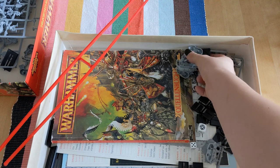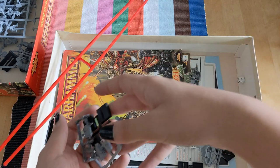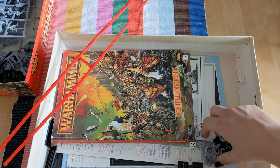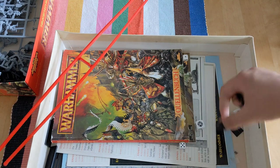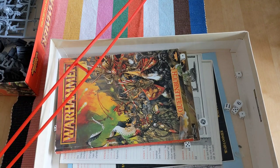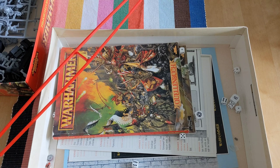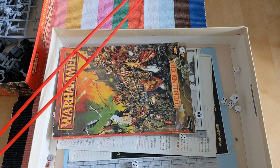Considering these are low piece count Bretonnian Knights of the Realm, you can actually pick them up rather cheaply nowadays — for like 20 bucks you get 8 Knights of the Realm, which is very good if you want to build a Bretonnian force. Nowadays you basically have to sell your kidney just to get some. I got this box for about 150 on the German equivalent of Craigslist, which is comparatively cheap for old starter boxes like 4th or 6th edition. Plus, as I said, I got a 4th edition rulebook with it.